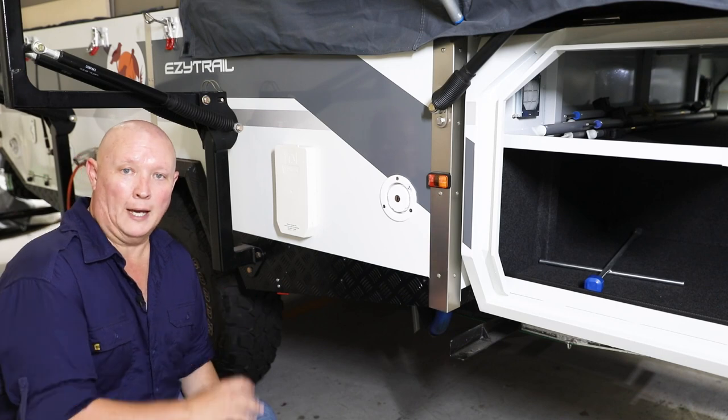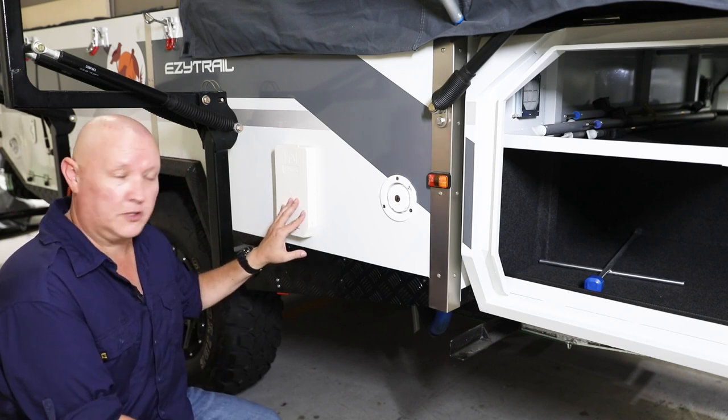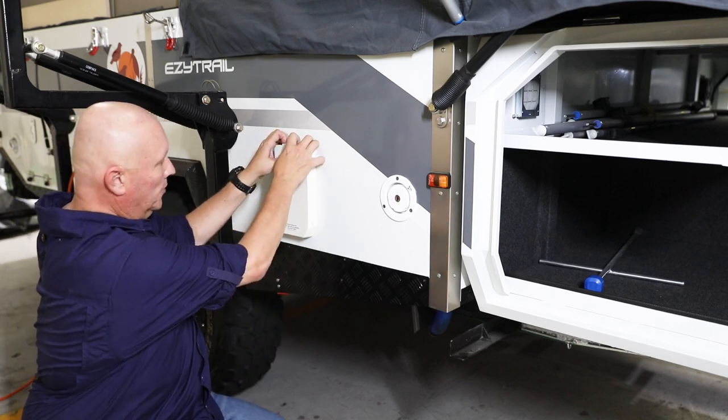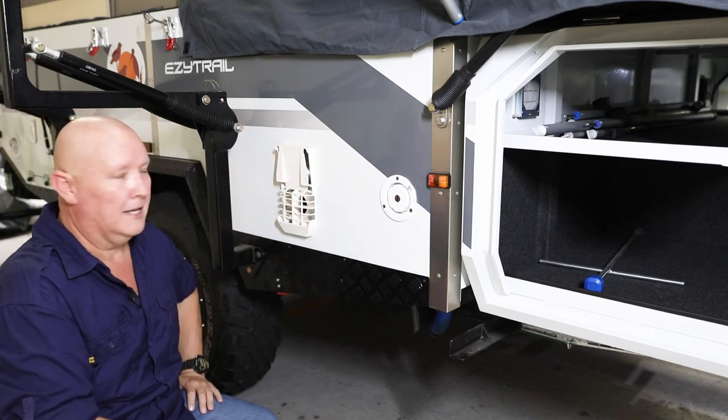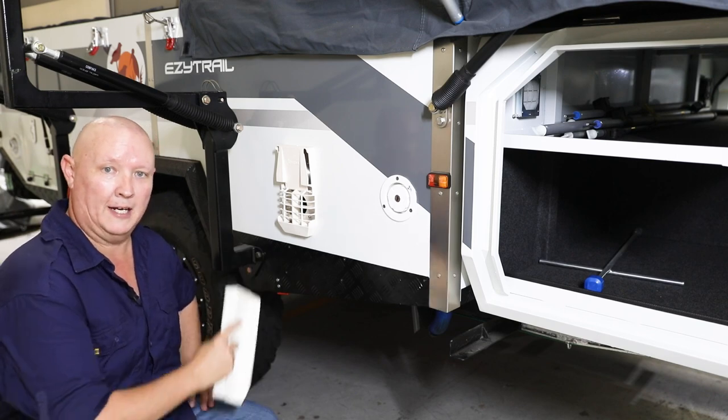The very first step before we power up our hot water system is to remove the vent cover on the outside of the trailer. You do this with two thumbs in the middle and out he comes like that. You never ever want to run your hot water system with the vent cover attached.